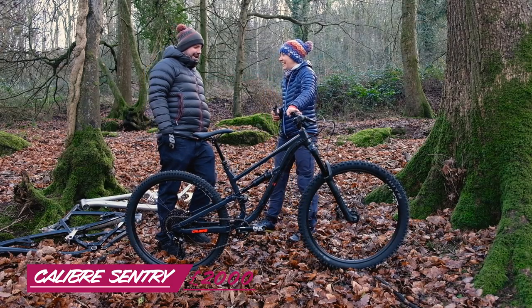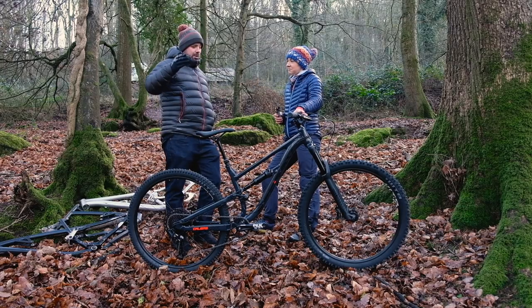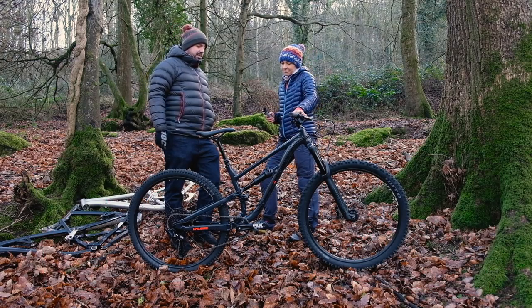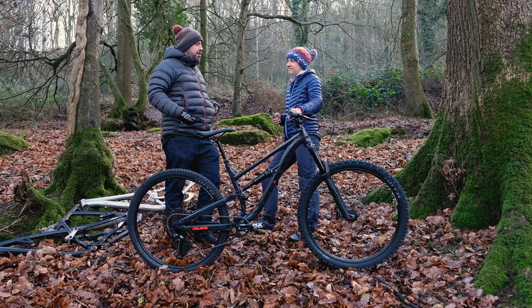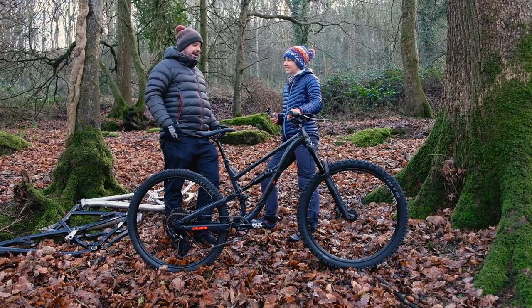The bike in front of you is the Sentry, and then we have one model above this which is the Sentry Pro — same frame, just utilizing the next level of kit. Both bikes are basically designed to be one thing and one thing only, which is fast. EWS out of the box was kind of what we had in mind — literally take the bike out of the box, pump the tires up, build it correctly, and you could ride and race it without having to change any parts.